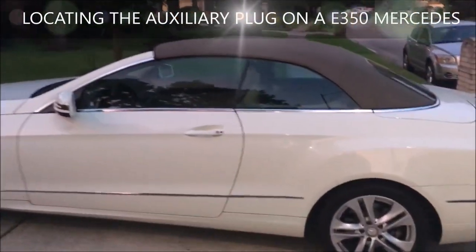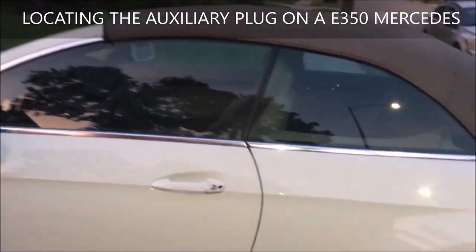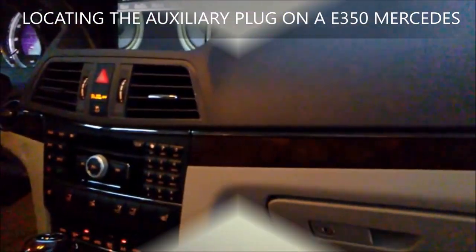I'm gonna show you how to locate your auxiliary plug on your Mercedes — it's a 2011 E350. It's right here in the glove compartment. As soon as you open up the glove compartment, look to the far left. I'm opening it up right here so you can see.